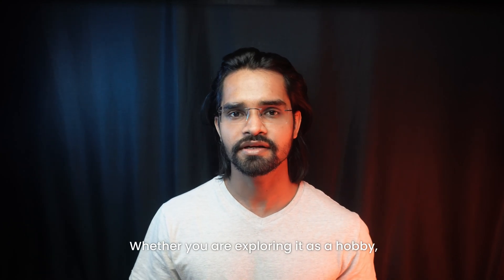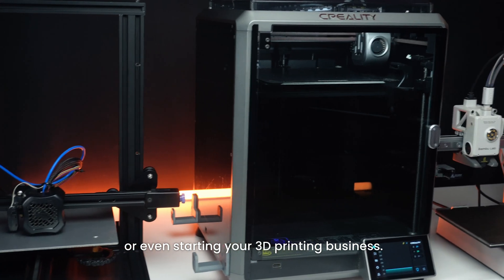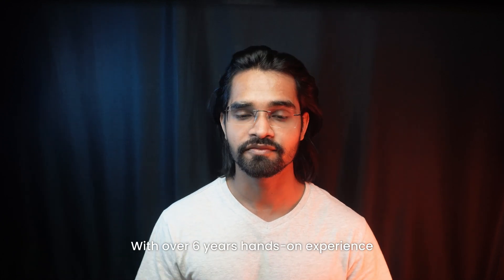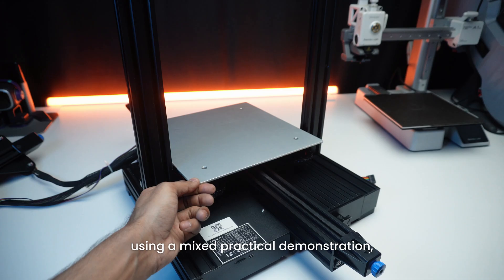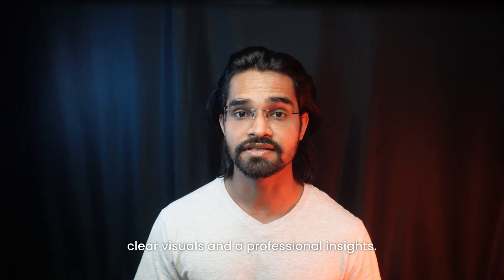Whether you are exploring it as a hobby, developing functional prototypes, or even starting your 3D printing business, this course will equip you with all the basic knowledge you need to succeed. With over 6 years of hands-on experience in the 3D printing industry, I have carefully designed this course using a mix of practical demonstration, clear visuals, and professional insights.